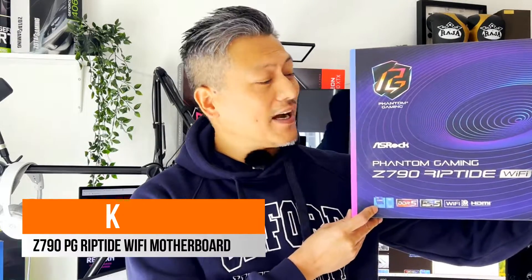Hey, what's up guys, Winston here, and today we'll be doing a quick unboxing of the ASRock Z790 PG Riptide Wi-Fi motherboard.